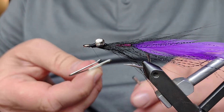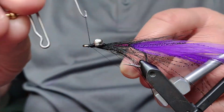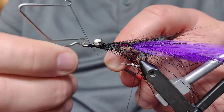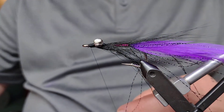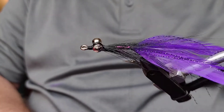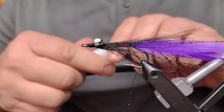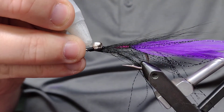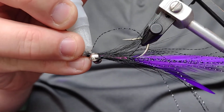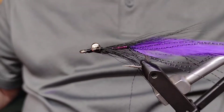Once I'm done with that, I'm going to whip finish it just to keep that thread from coming off, cut off the thread, and there you have it — the purple demon. You can always throw a little super glue on that head if you want; I like to do that just to keep those threads from coming loose. A lot of times these are going to be used for bass or pike, and they might have some bigger teeth, so you want to keep that thread from getting torn up. Purple demon.